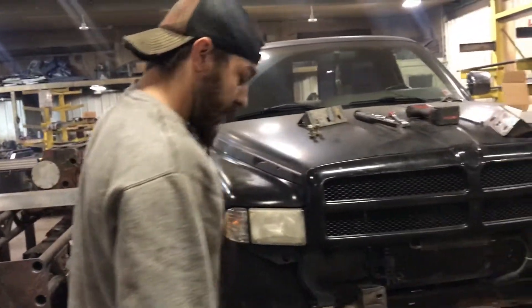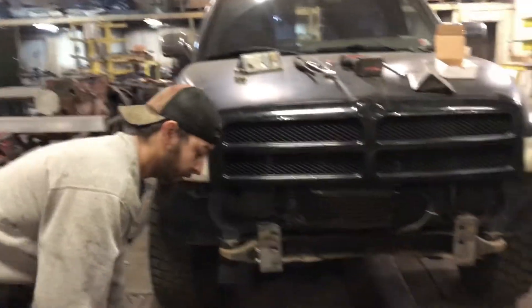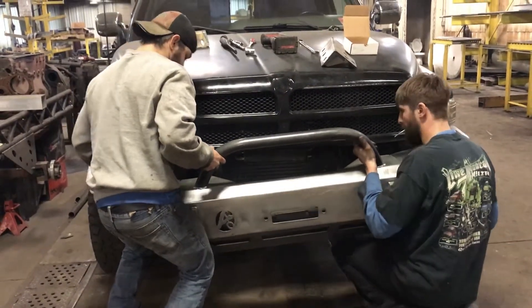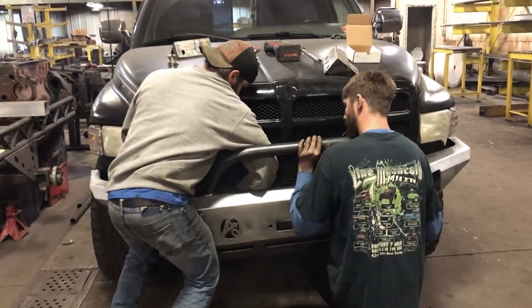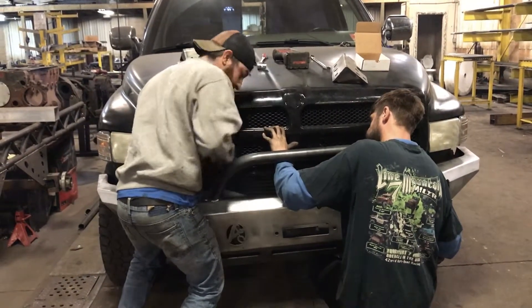Then you're going to get somebody to help you hold it up. Have your bolts ready. We're going to start this bumper up here once I find the hole.